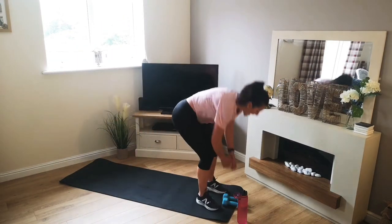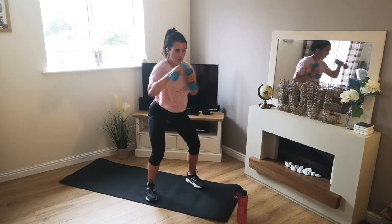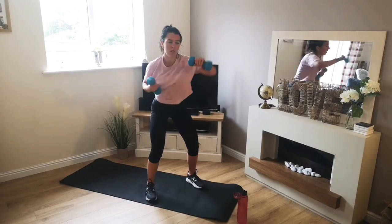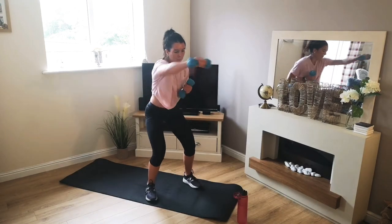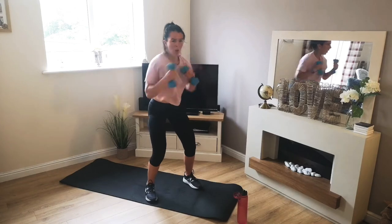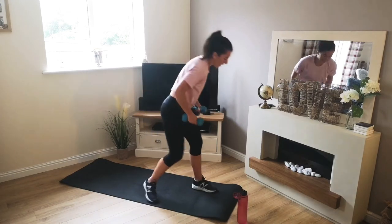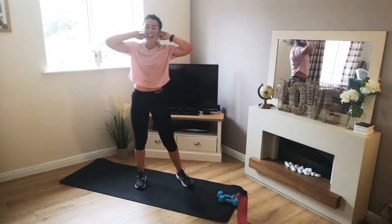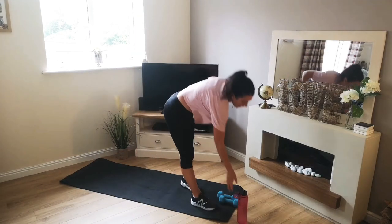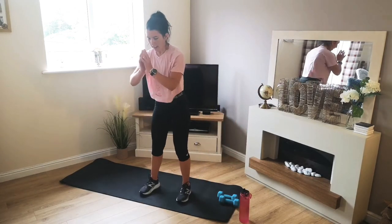Let's grab these weights. 3, 2, 1 — off we go. Halfway. Keep going, come on. 4, 3, 2, 1 — there we go. Deep breaths. Squat jumps in 5 — grab that drink if you need it. 3, 2, 1 — off we go.